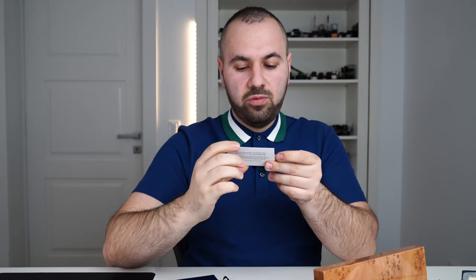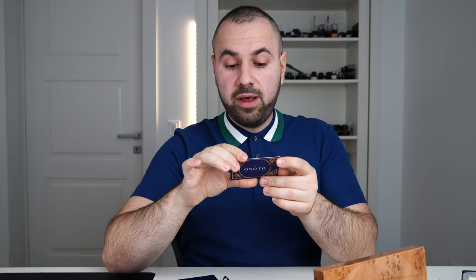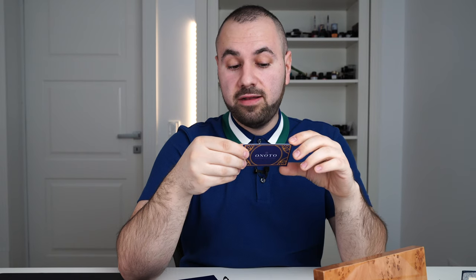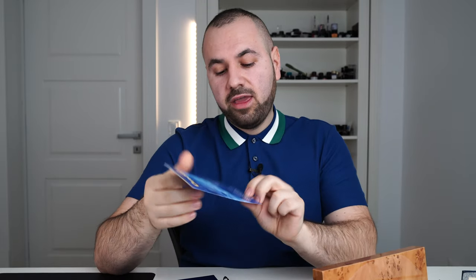The fountain pen rests in a sleeve right here in a slot. Let's remove this pillow and underneath you'll find an Onoto card which states: 'With eternal pride we entrust this Onoto pen to your custodianship. Custodianship lasts a lifetime, and this is why we offer a lifetime guarantee on all our pens.' That sounds really special.